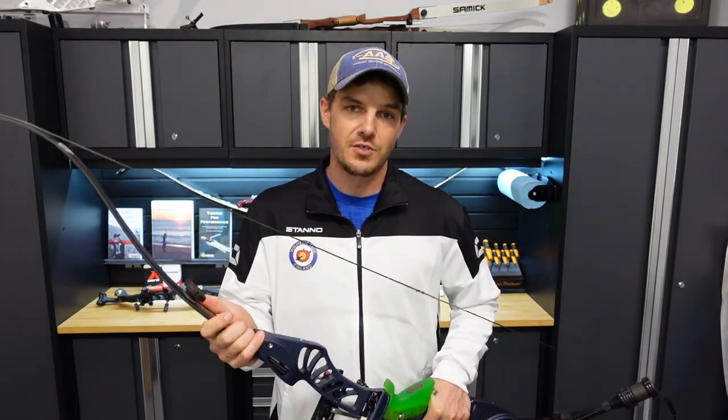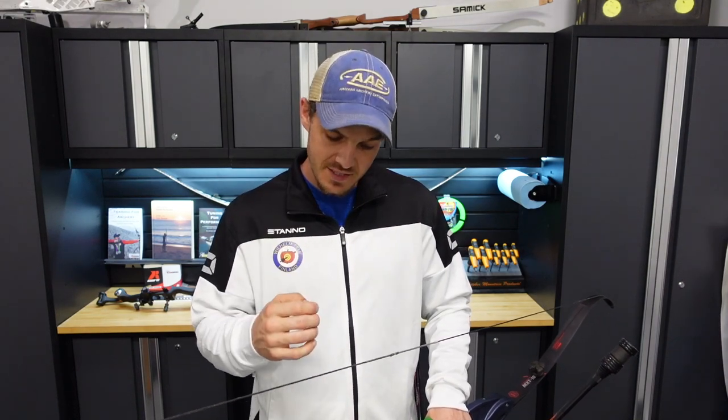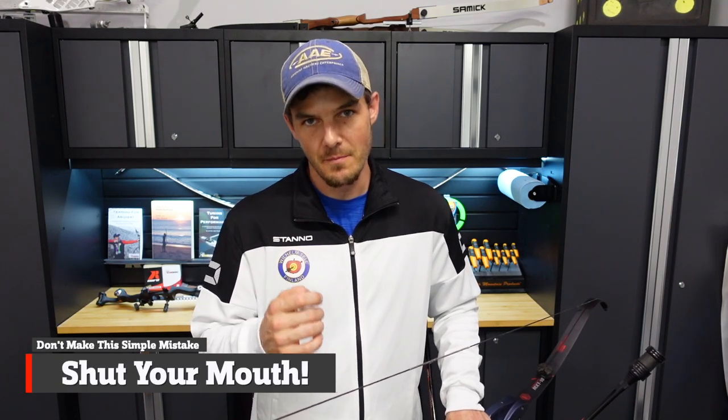In this video, I'm going to give single-string archery shooters a detail that they should not miss. This isn't just for new people — this is also for seasoned shooters as well, because I've seen it many times with people who are not just new, but very experienced shooters who do this one thing that is very simple. That simple thing is to just shut your mouth while you're shooting archery.